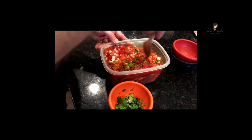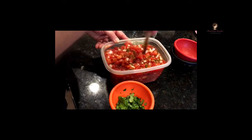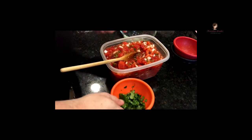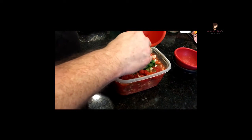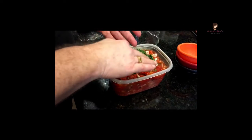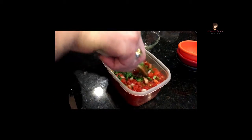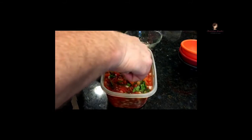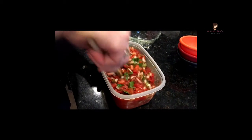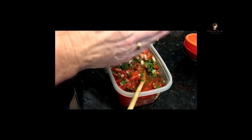This seems like a lot of salsa, but in our family — we're making this on a Friday afternoon — this will be gone by tomorrow night just using it at home. Now our cilantro goes in — waste not, want not. It's really starting to smell like salsa now. Everything is mixing up very nicely. Then our salt goes over the top — not too much, try to get it even.